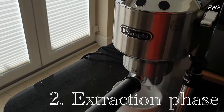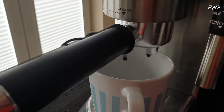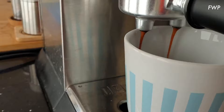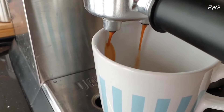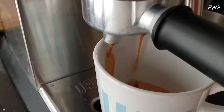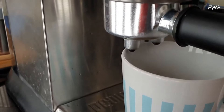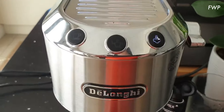Single basket shot — hit that. Pre-infusion, just pull it forward a little bit more. That's our shot. As soon as the shot's been pulled, I'm going up here and hitting the steam button to get it warmed up.